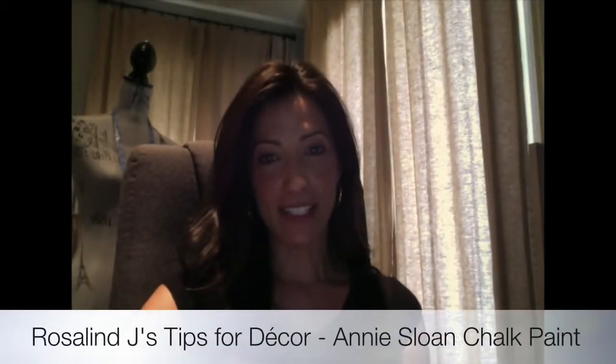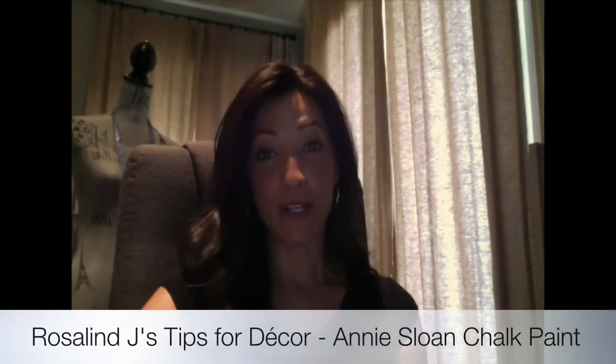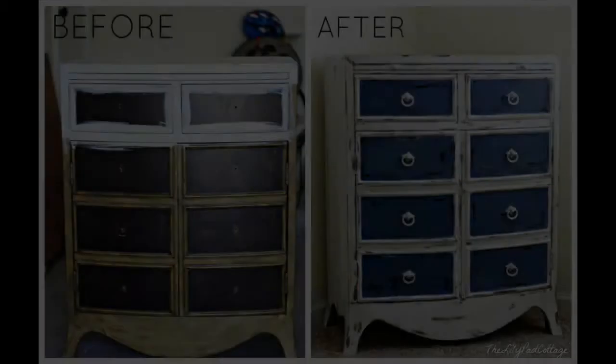Hey guys, welcome back to Rosalyn Jay's tips for decor. First of all, I want to start by saying thanks to everyone who checked out my video last week. This week I want to talk to you about this unique decorative paint I came across a while ago — it's called Annie Sloan's chalk paint. I love this paint, especially on furnishings. It's great on walls, indoor, outdoor, but I love it on furnishings.